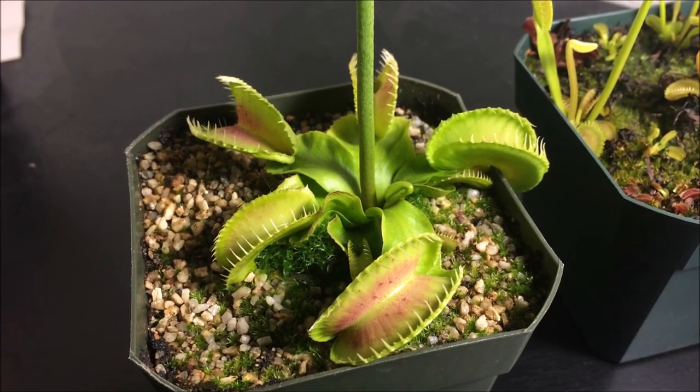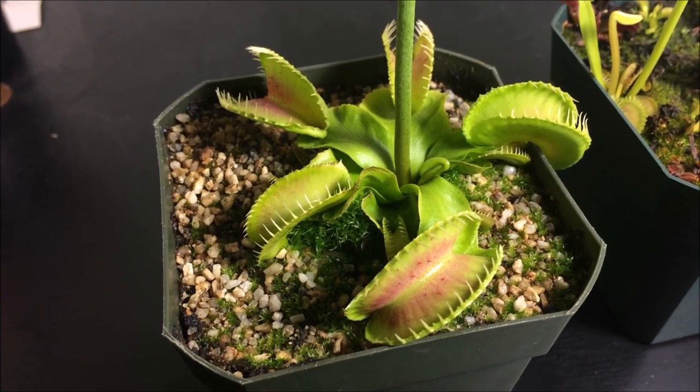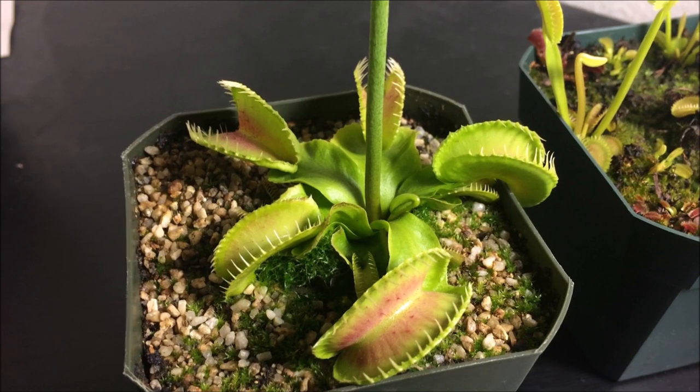On today's video I'm going to talk about what are spider mites, what are the symptoms, what are the signs, and how to treat them.